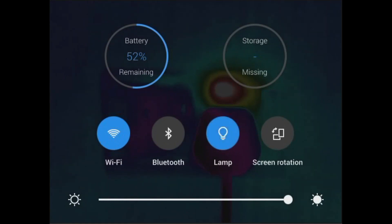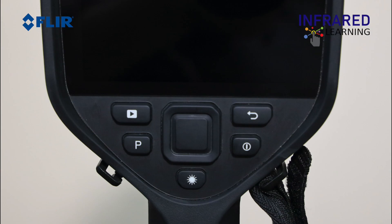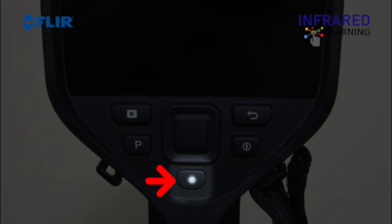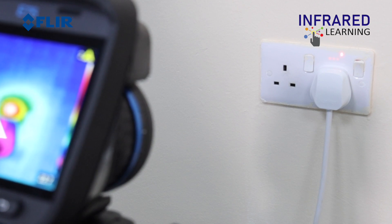The lamp will come in handy for getting better images of an area or object being inspected in dark places. Press the laser button at the bottom of the navigation pad to switch it on or off. The laser guides the user to their point of interest without needing to get closer to the subject.